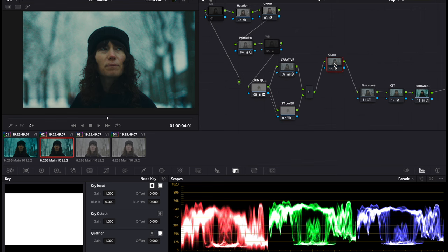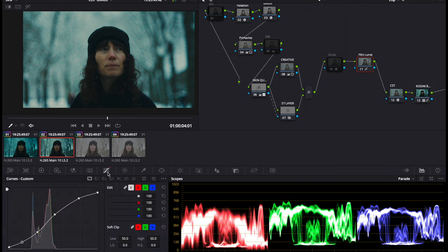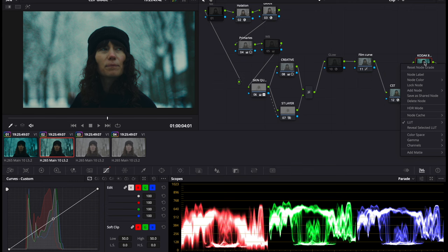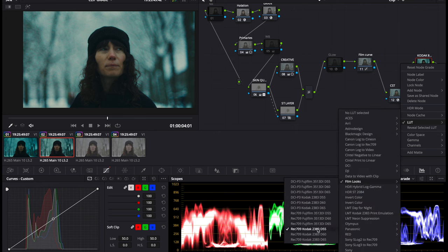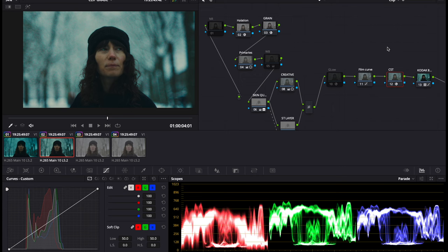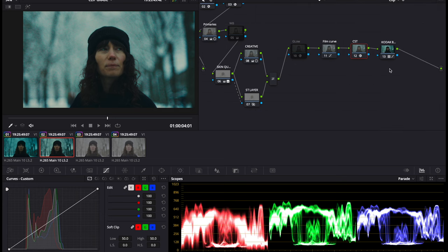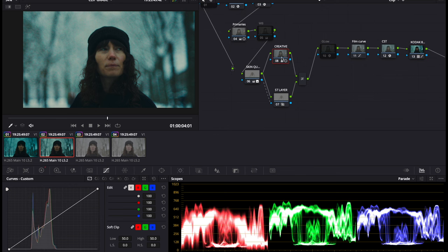We've also added a glow — that's optional, it adds a bit of boost to the image. Then there's a film curve wrapping things up adding contrast, and we use one of DaVinci's built-in film LUTs: the Rec 709 Kodak 2383 D55. That comes after a color space transform, which pulls our original log footage into a Rec 709 space. We're changing the output gamma to Cineon Film Log, which prepares the image for the application of that LUT formula — giving a bit of crunch and effects on colors, saturation, and contrast.